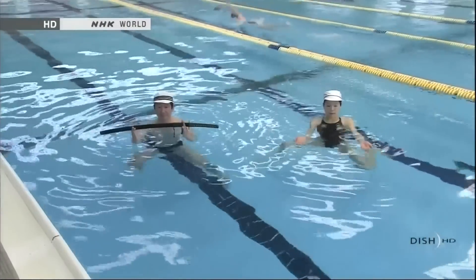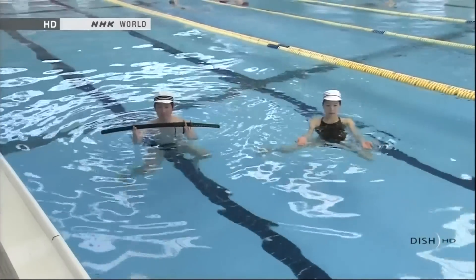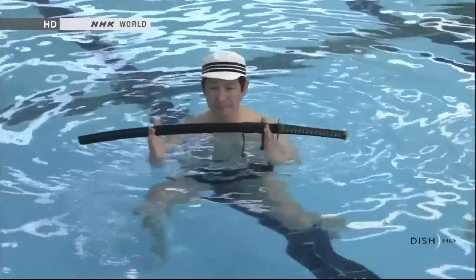So what's this? This is treading water, the basic element of Japanese traditional swimming.